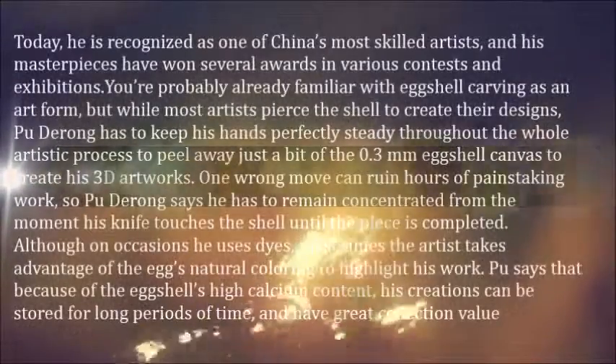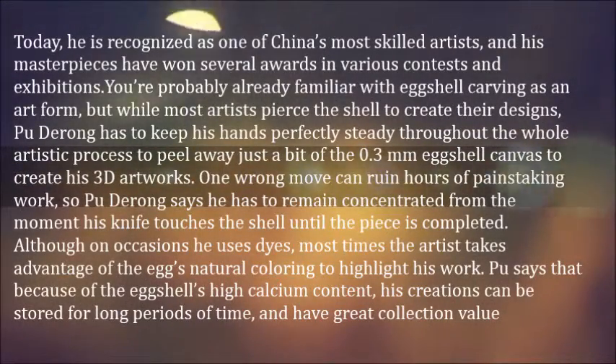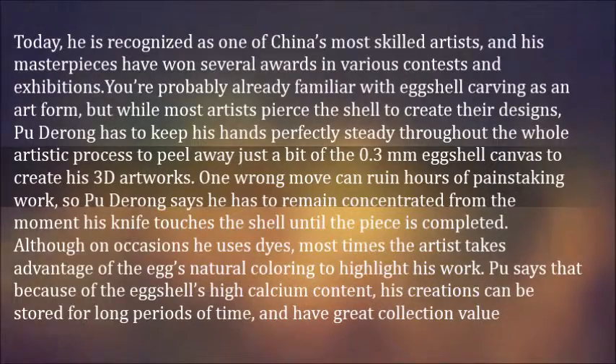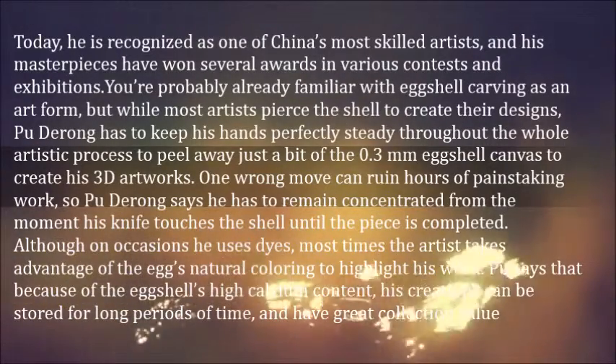Today, he is recognized as one of China's most skilled artists, and his masterpieces have won several awards in various contests and exhibitions. You're probably already familiar with eggshell carving as an art form,